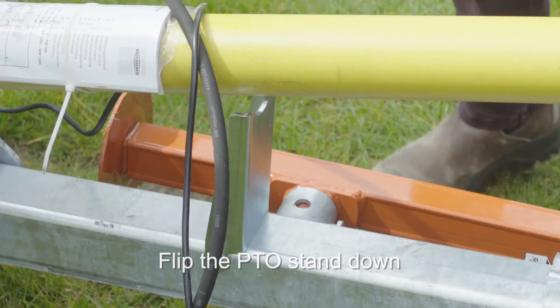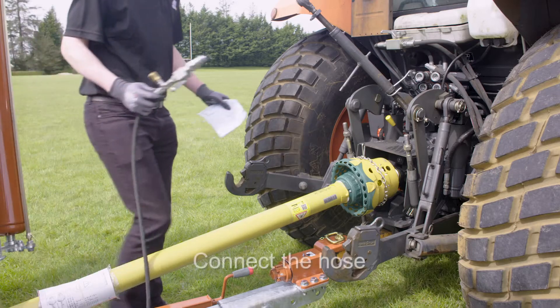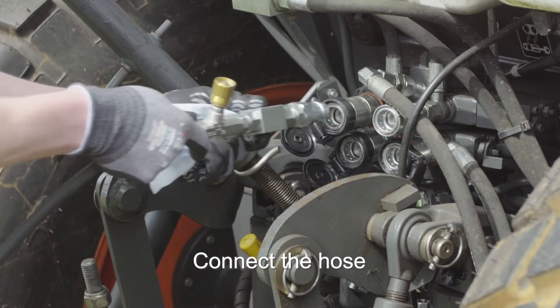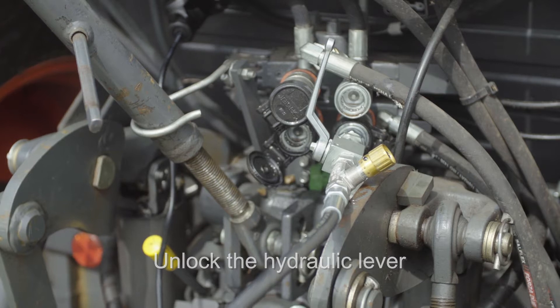Flip the PTO stand down. This machine requires one spool. Connect the hose to the appropriate connections. Unlock the hydraulic lever valve to allow the flow of oil to the rear deck.